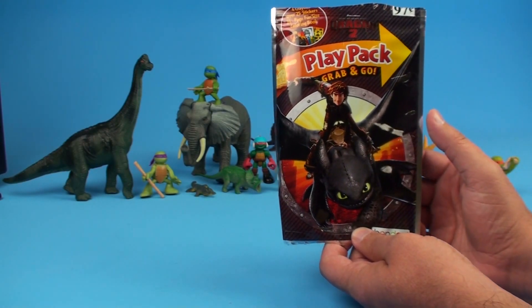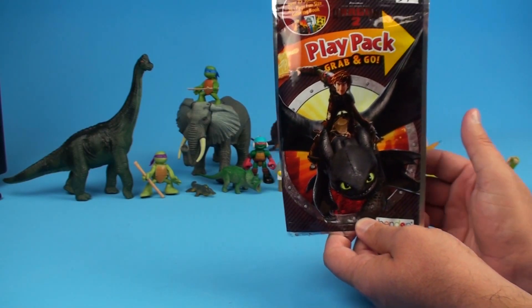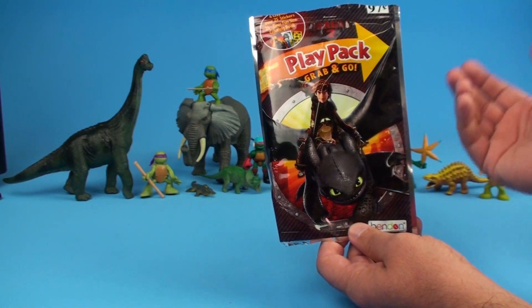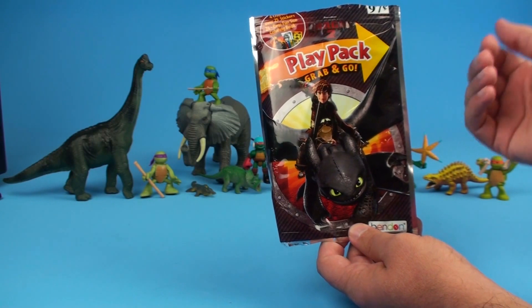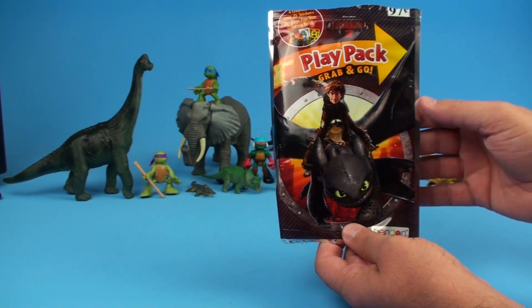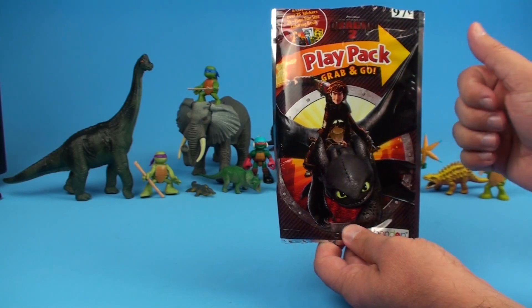When my kids were smaller I would give them these sorts of things to use while they're in the car, or maybe at a family reunion when they start talking about all that boring stuff you don't care about. You can just open up a Play Pack Grab and Go and have a little adventure, broaden your imagination.